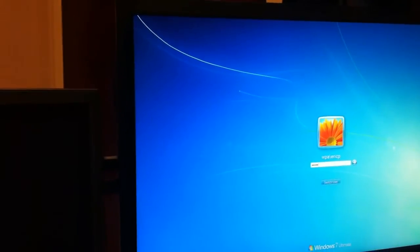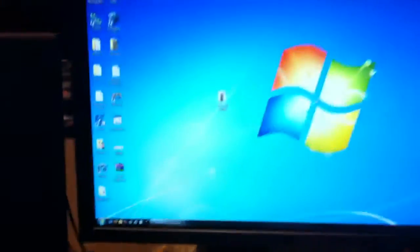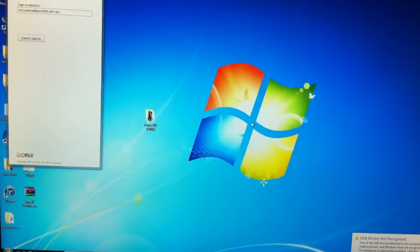Pressing Ctrl+Alt+Delete, putting in my password — enter. Loading the desktop now. Look, I'm already at the desktop. I'll open up applications as soon as it finishes loading.